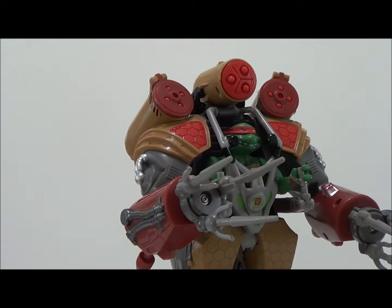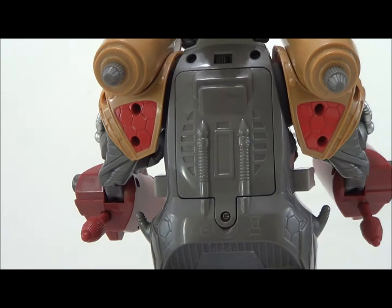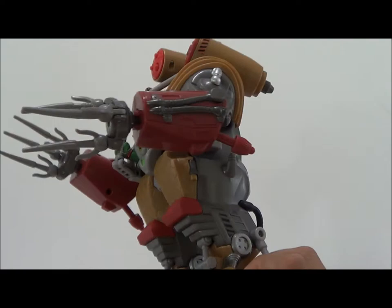Here we have Raphael's Mech Wreckers outside of packaging. This looks pretty cool, to be honest with you. Here's a quick top-to-bottom look — it's actually a really nice battle suit, if you will. It requires three double-A batteries. Here's a quick 360 look, and now we're going to take a closer detailed look at the actual figure.